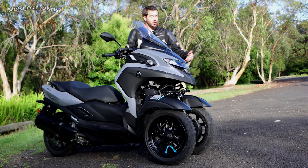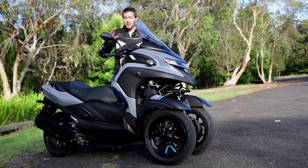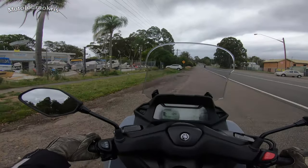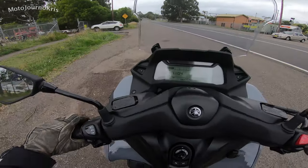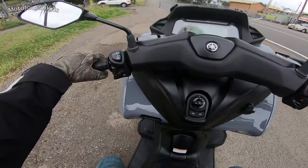That will basically stop the suspension from sagging one way or the other, so you don't get that easy steering motion which would otherwise let you lean the scooter into a corner or something like that.